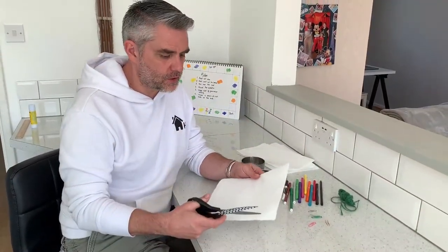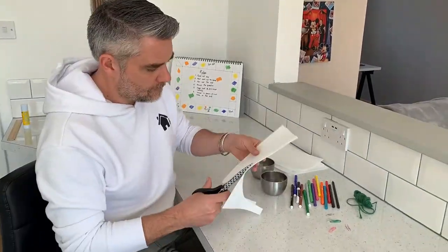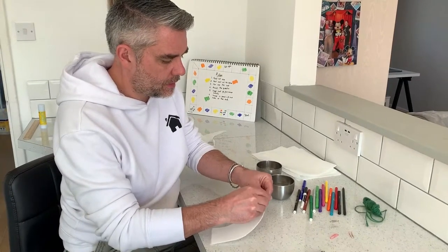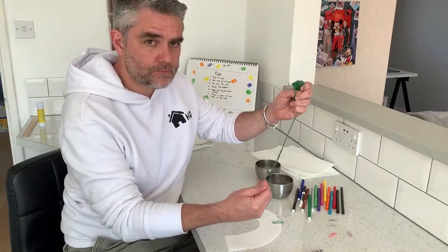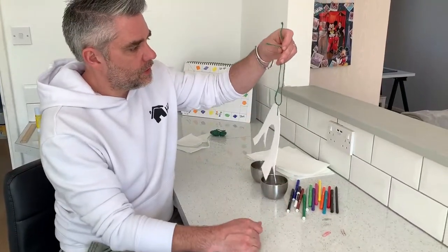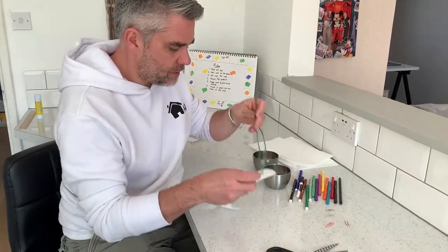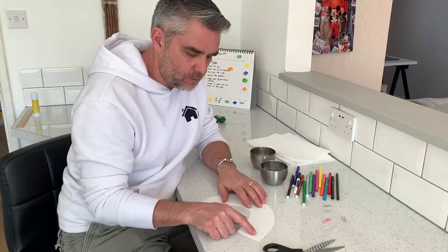You'll also need scissors and some string, twine, or cotton. The first thing you need to do is cut a rainbow shape out of your paper towel. Put a paper clip at the top and use that paper clip to attach some string, so you can hold the rainbow up. Then colour using your felt tips at the bottom — just your rainbow colours.